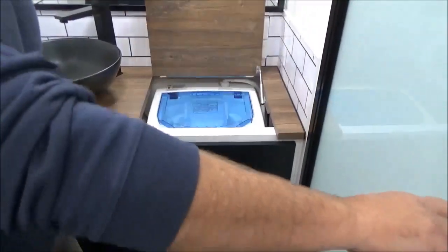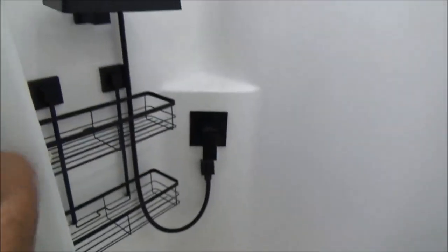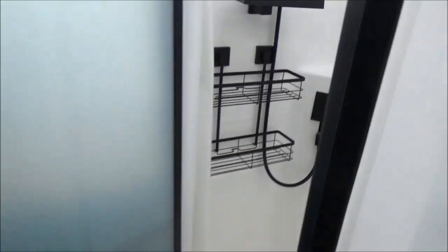The ensuite is absolutely gorgeous — there's a washing machine in there. Love the way they've incorporated hanging baskets with the black taps — absolutely stunning. And that is a very generous shower.